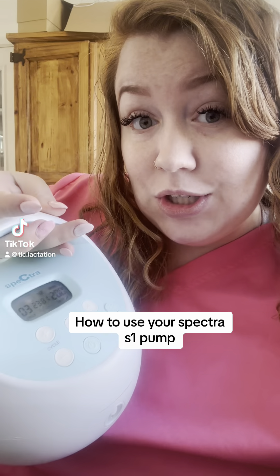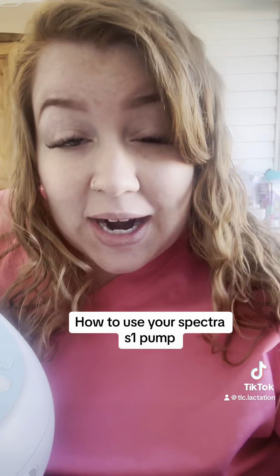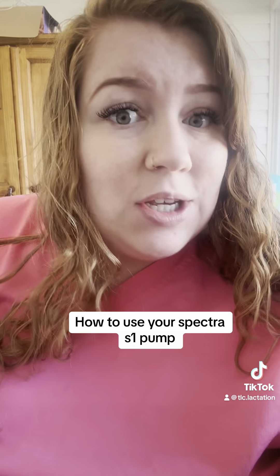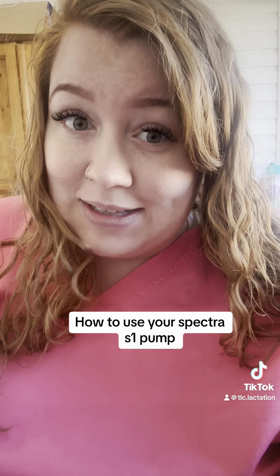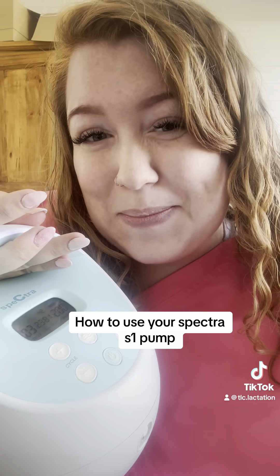Let's chat about how to use this Spectra S1 pump. This is one of the most popular pumps for a very good reason — it is tried and true, reliable, and powerful. So whatever you have going on in your life, whether that is pumping occasionally, full-time pumping, exclusive pumping, maybe breastfeeding got off to a bad start, or you simply want to see how much milk you can make — let's show you how to use the settings on this pump.